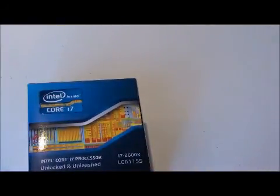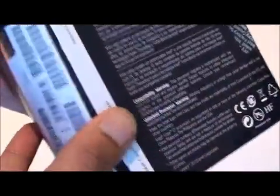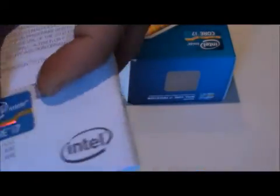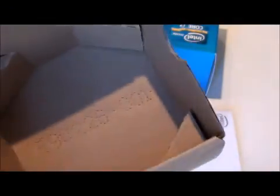Behind the box you have a seal — this is the unlocked version, four cores. Opening that up, you have the instructions with the Core i7 badge and standard eco-friendly packaging.